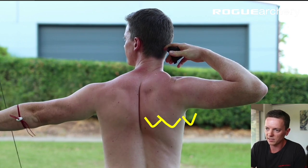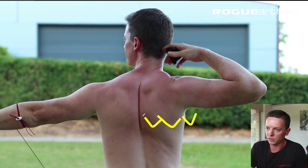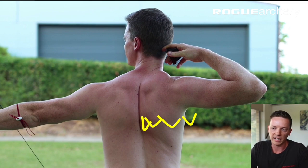And then what happens is expansion, release, follow through — and the scapula is now 100% retracted.